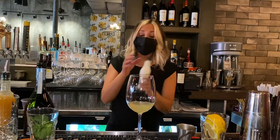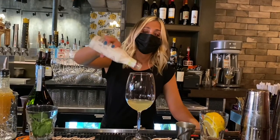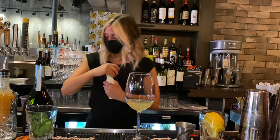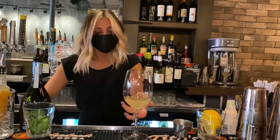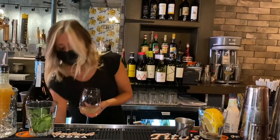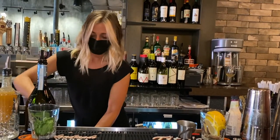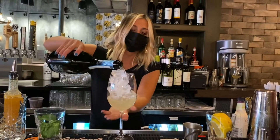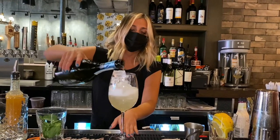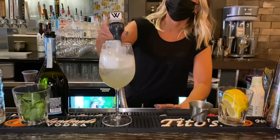Next we're going to add some plum bitters and we're going to do about four dashes of that. Next we're going to add some ice. We're going to top this off with some Prosecco, and we're going to add some soda water on top of that as well.